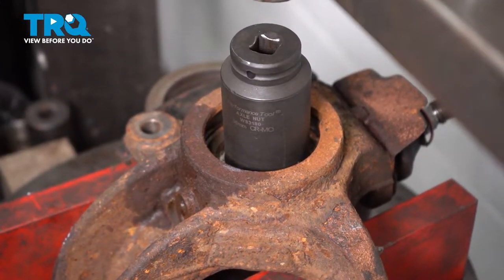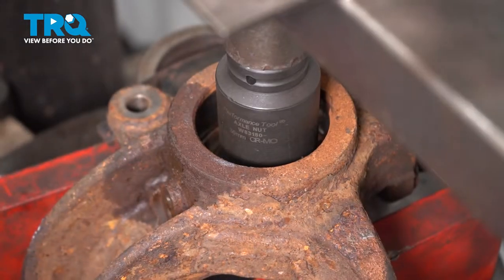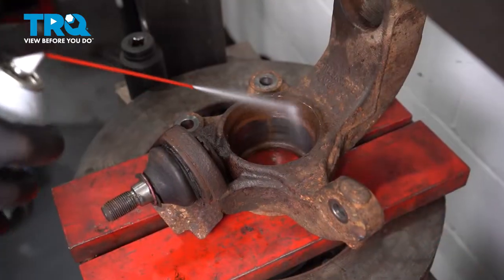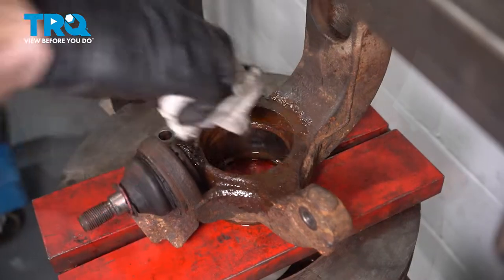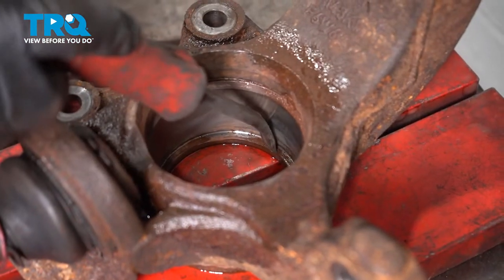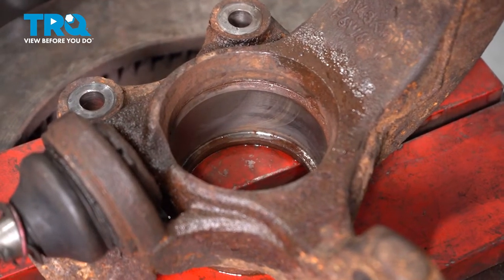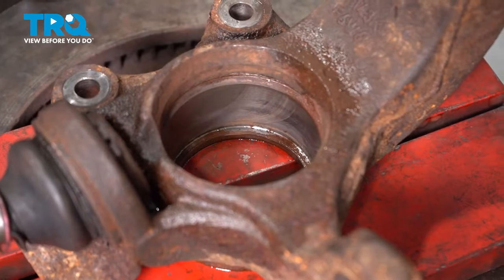Once it's freed up, typically you can use a different spacer and continue on. Clean and inspect the mounting hole for your brand new bearing. Pay special attention down inside this area. You're going to find that it has a lip that the bearing needs to press directly against. It needs to be clean and free of any debris.